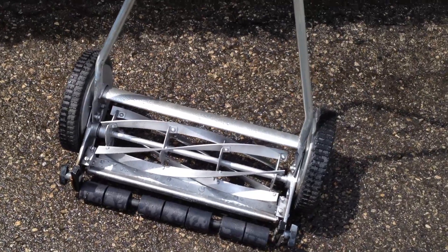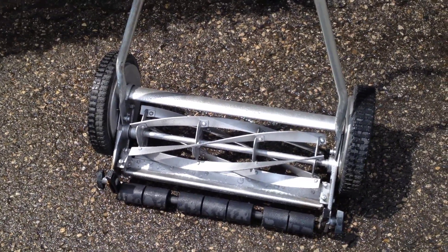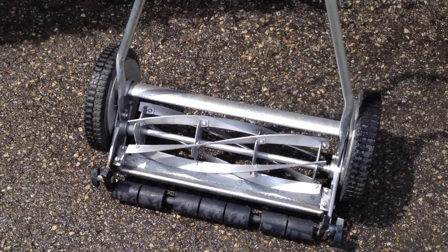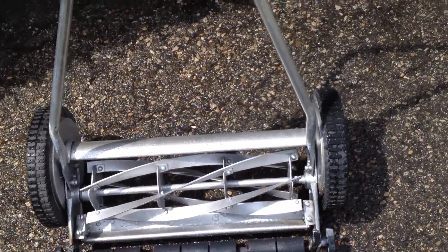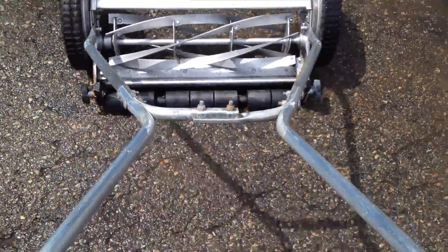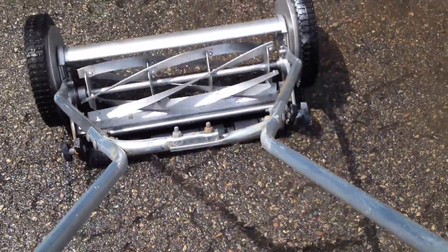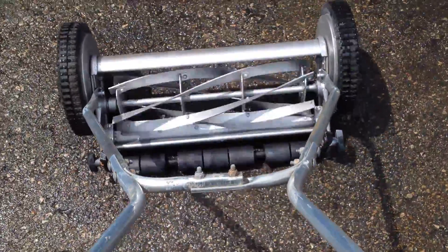The nice thing about these old units is that they've got a gear mechanism that a lot of the cheap ones, like Canadian Tire has, don't have. So basically when you mow with it, as you pull back, the wheels just move and there's no movement of the gears. But then when you go forward, that's when the actual tines start doing their job.